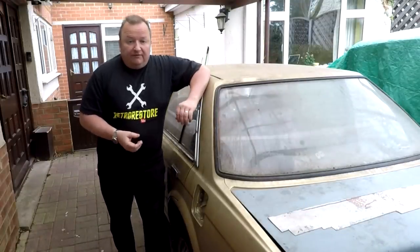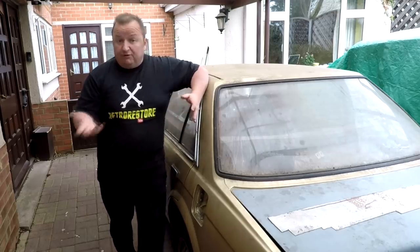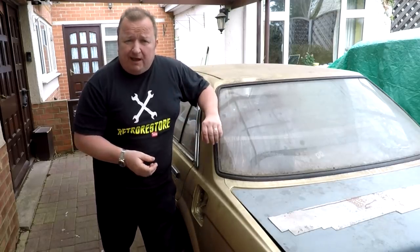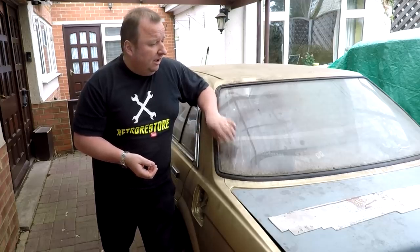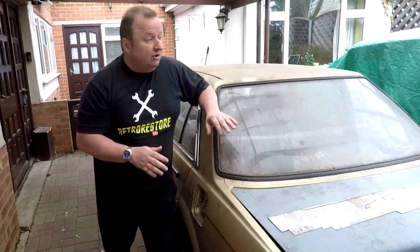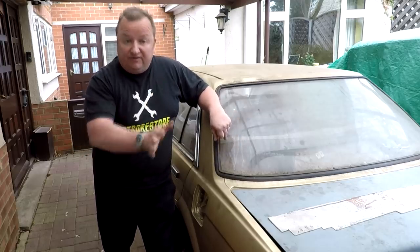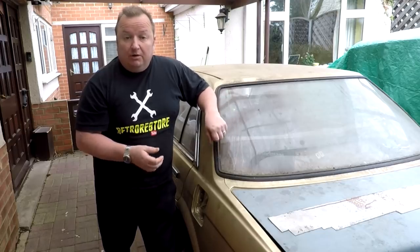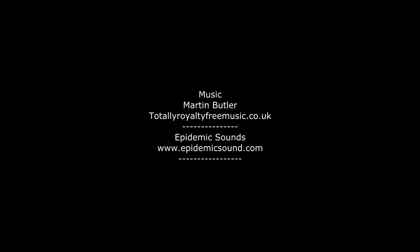So there we go - a little update video showing you the transit van work and what I've bought recently at the car boot sales now that they've started. If you're doing restorations and stuff like that, I'm no expert but I have a go and it provides some interesting content. Once the transit van's out of the way, we've got the Trotter van and then the Triumph Acclaim - two cars I want to get up and running. The transit van isn't too far off now; it's just getting it out of the way to give me the space to start on those. Anyway, I hope you've enjoyed this little update video - I'll see you in the next one. Bye for now.